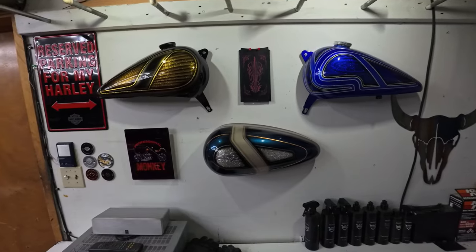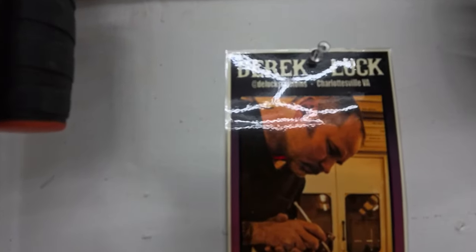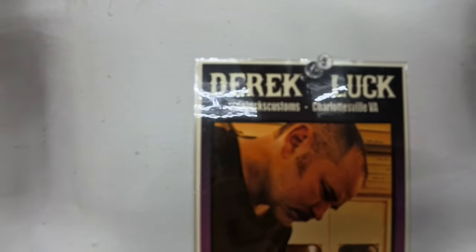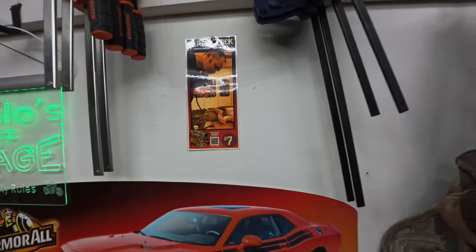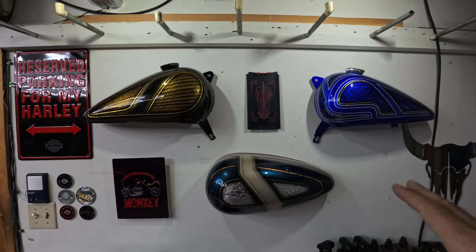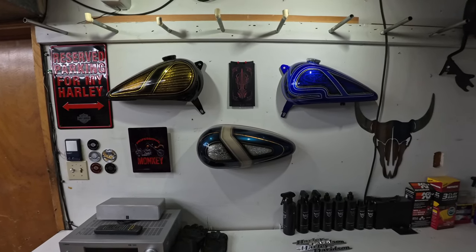Really completes the look. The gentleman who did it is Derek Luck out of Charlottesville, Virginia, who has Delucks Customs — D-E-L-U-C-K-S Customs. He did this for the Tankful event and was number seven. I've been to his Instagram page and the guy does some really great work. I'm just beyond stoked to have been fortunate enough to win two more tanks. I kind of had to redo my wall — I'm rapidly running out of space. Probably won't be any more tanks unless next year there's just something I can't pass up.